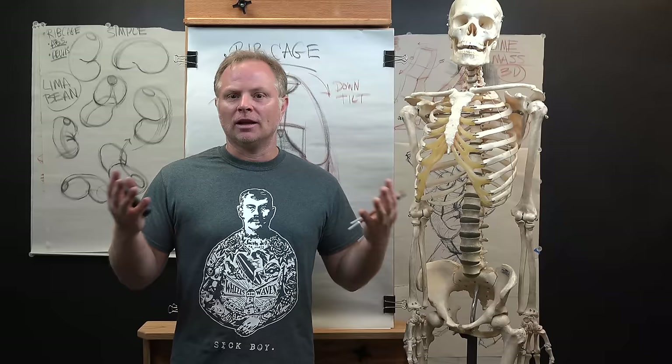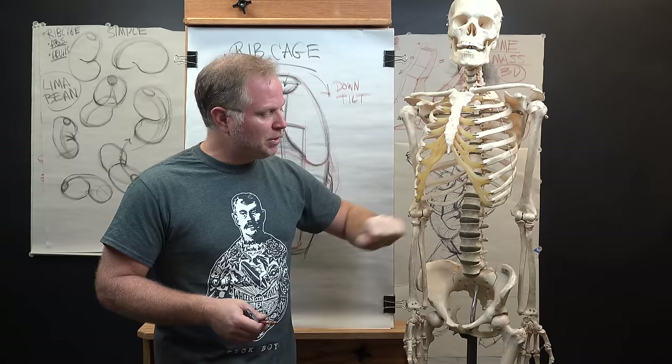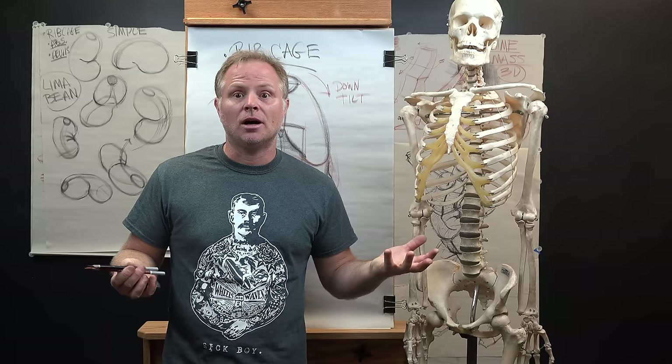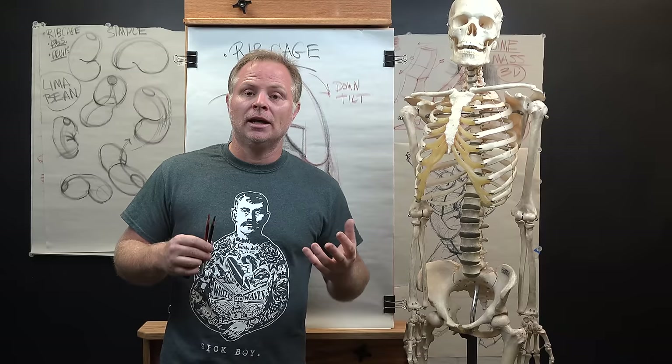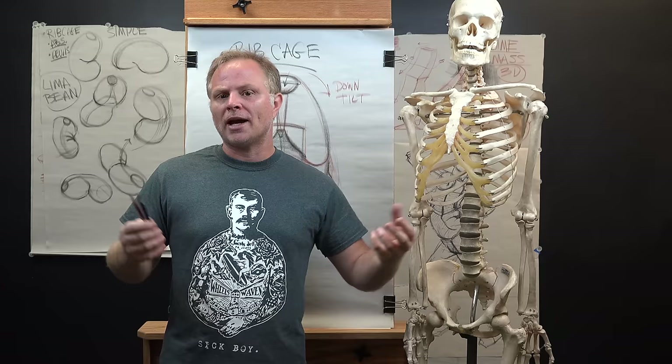Hey, welcome back. Today's lesson, we're going to talk about the dynamics of drawing the lima bean. The lima bean is the core of you and I and our friend here, the skeleton — the ribcage, the abdomen, and the pelvic region combined into the torso. From almost any position, it looks like a bean kind of form. It's twisting, turning, and contrapposto. It's an exciting way to boost your drawing practice very quickly.